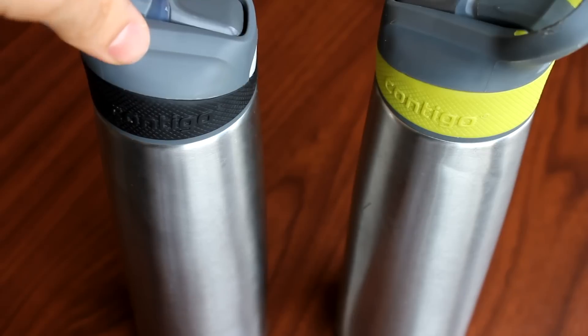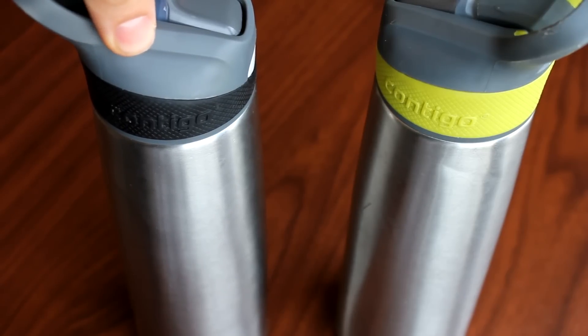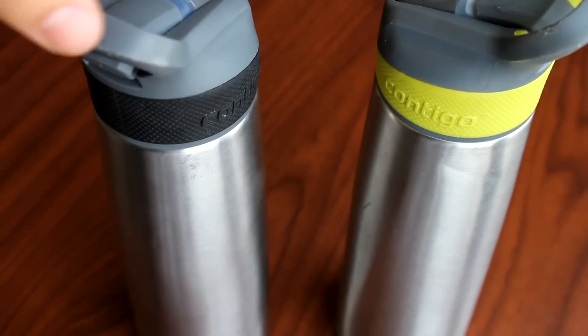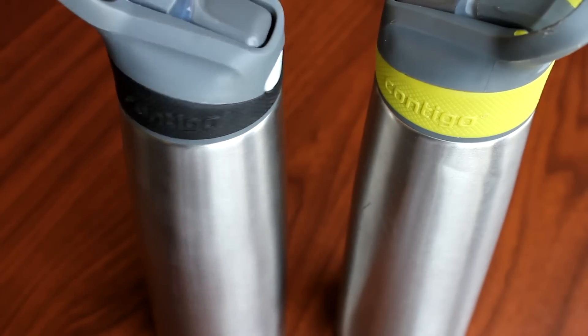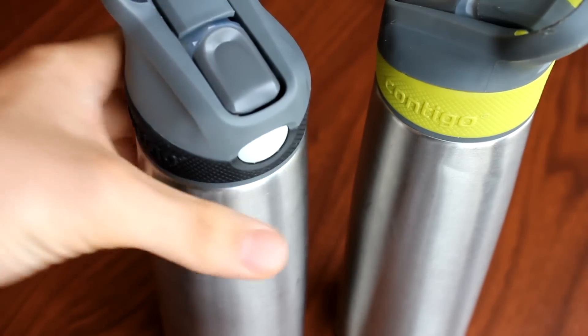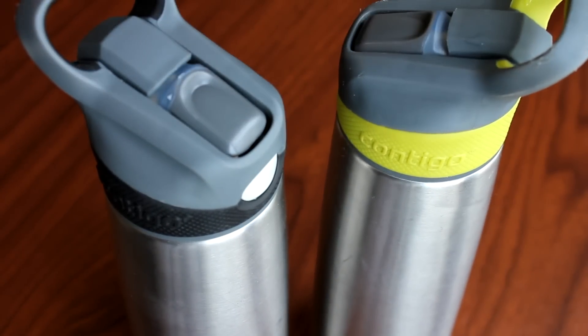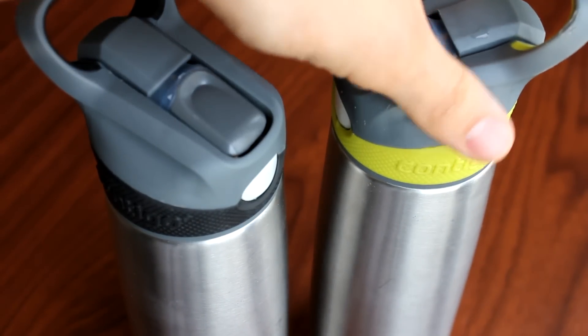I've had these water bottles for over a year now, so I've had good use out of them and I've got to learn them pretty well. I think that qualifies me to review them and say if they're the best or not.